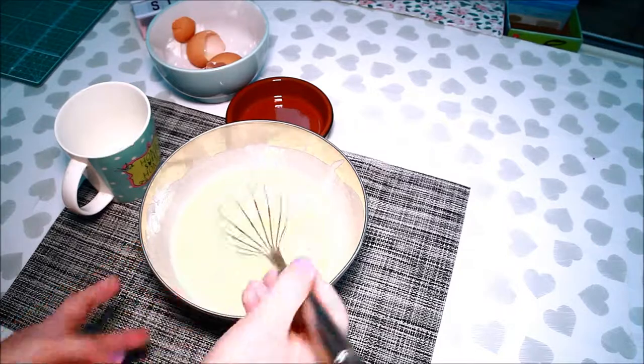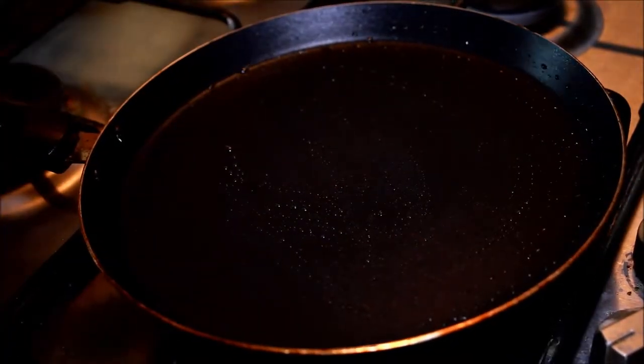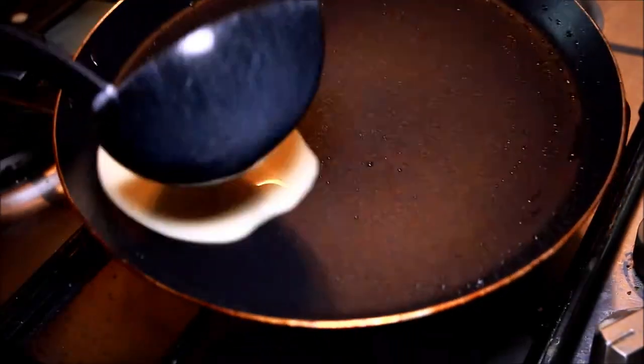What are we doing now? We're going to fry the pancakes now. Okay, Mommy.